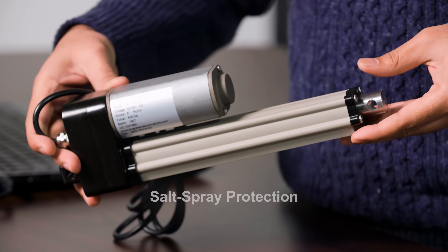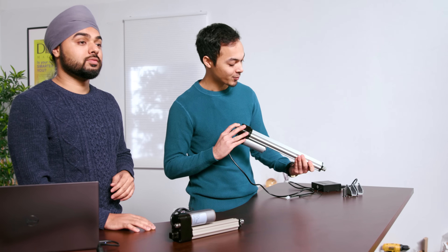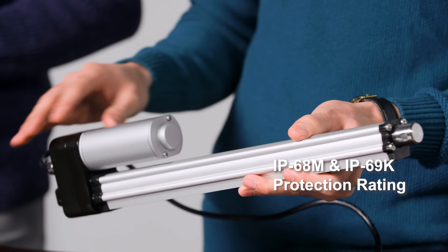It can also have salt spray protection, just like this one, added to it for further protection. The PA-10 has a highly protective rating: IP68M as well as IP69K. Thanks to its waterproof abilities, this actuator can be found in applications with harsh environments such as water and marine settings.